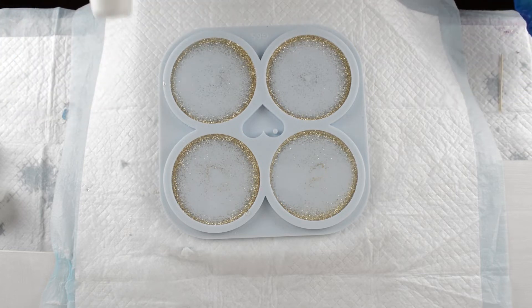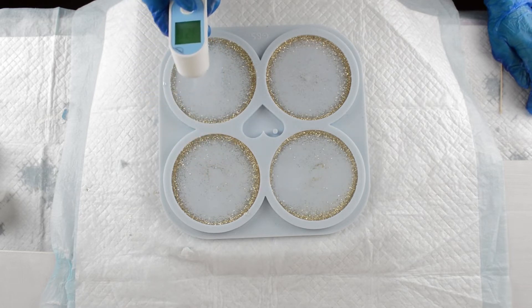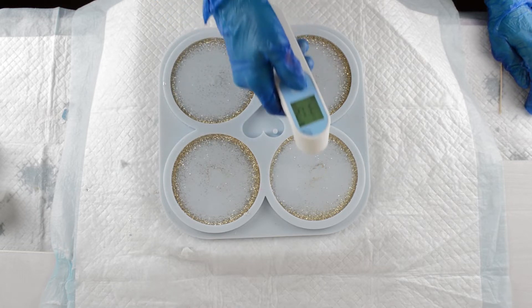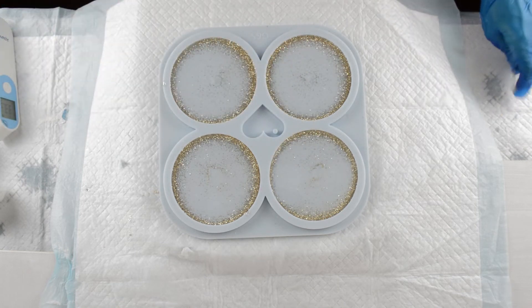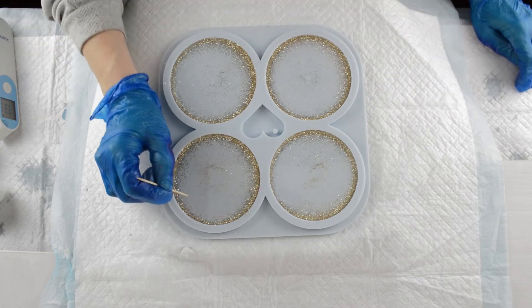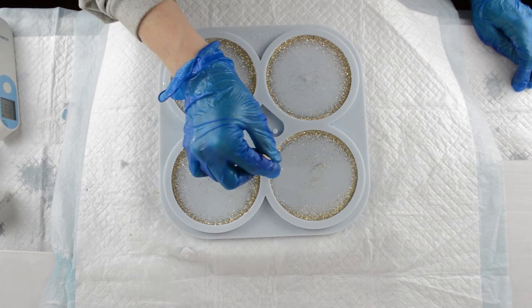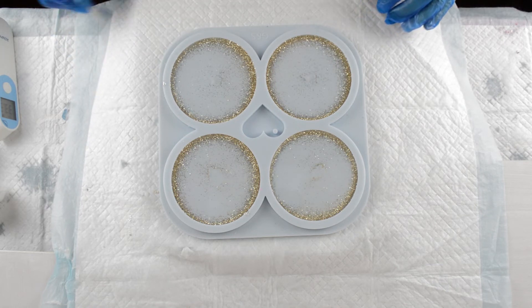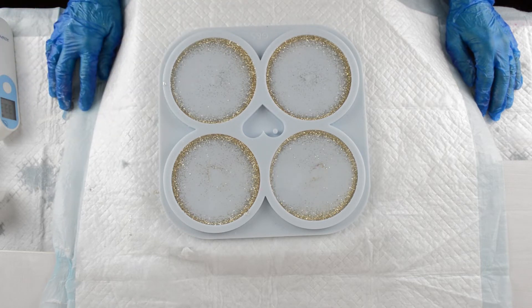My resin's been sat now for about 15 minutes, so let's check the temperature. Readings are 32.6, 32.1, 31.2, and 33 — so they're all varying very slightly. The average is about 32.5 degrees Celsius. Checking the consistency now — I can see that it isn't ready yet. So I'm going to leave it for another 5 or 10 minutes, come back and check the temperature, check the consistency, and see if we're ready to go from there.